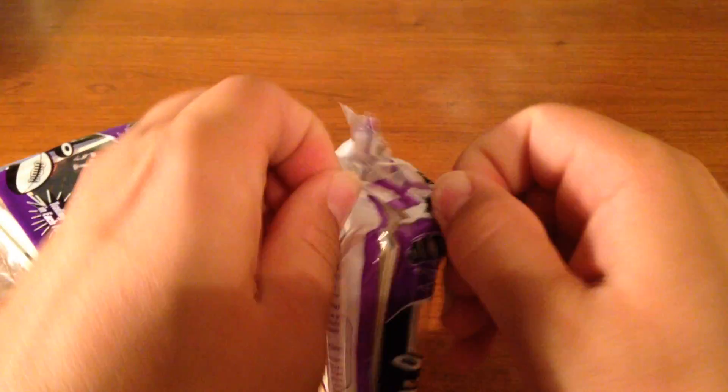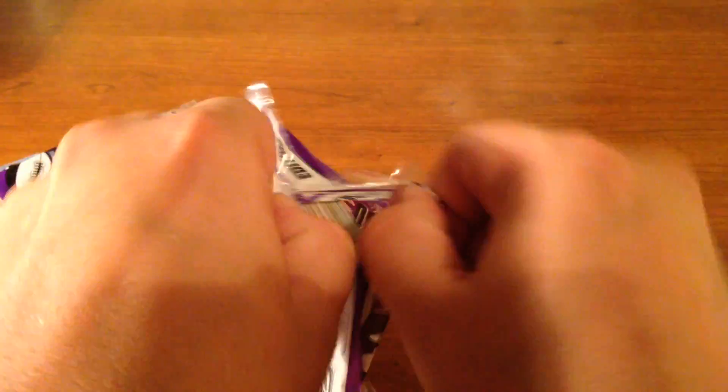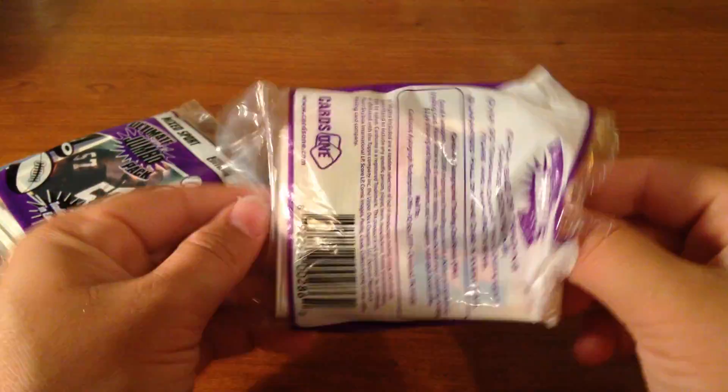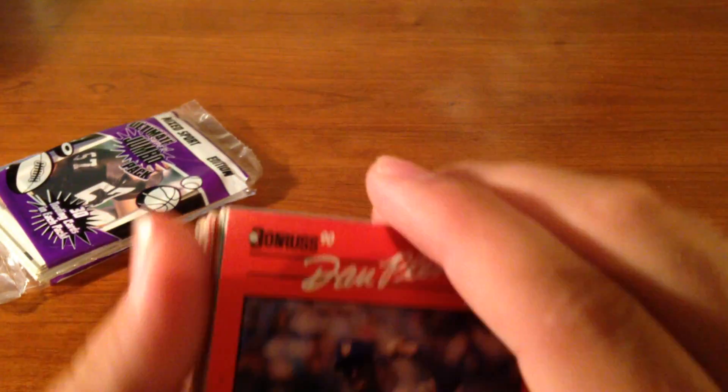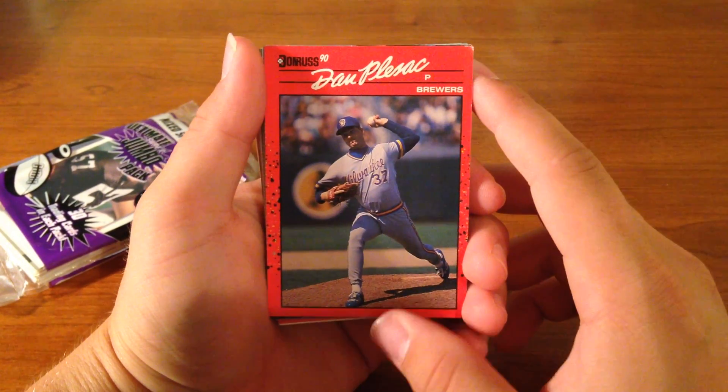So let's go ahead and just rip right into these things. I'm pretty excited. See if we can get any autographed cards, things like that. This plastic is really tough. Okay, there we go. See if we can get any Browns cards, maybe some Indians cards, things like that. Because I'm a huge Cleveland fan. But here we go.